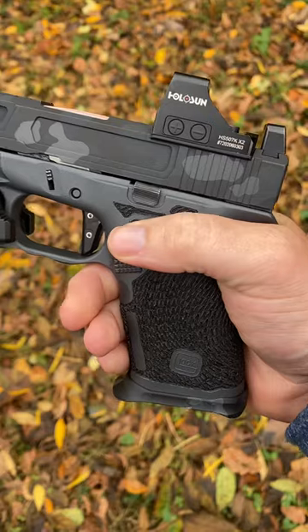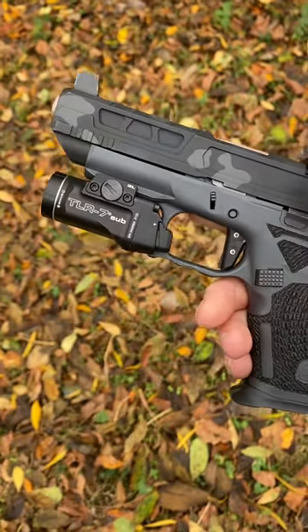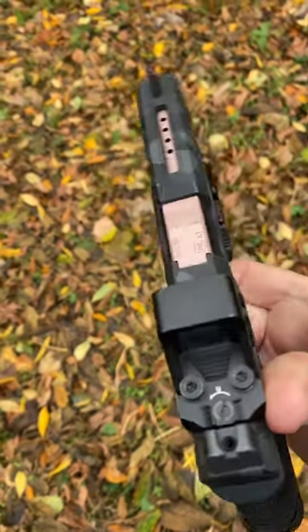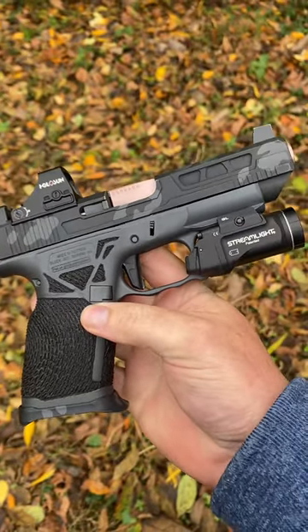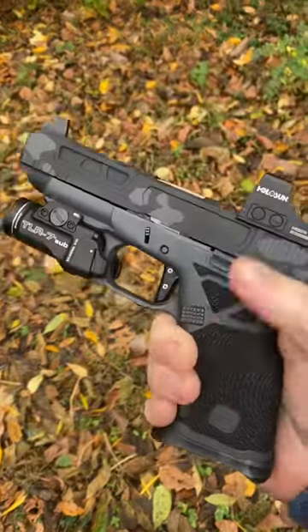Also did the adapter plate for the 507K. Had to throw on a TLR7 Sub — got to have a light. But yeah, this thing's run really well so far. It's had absolutely no hiccups.